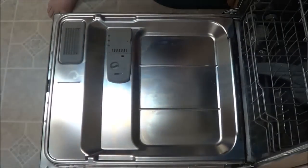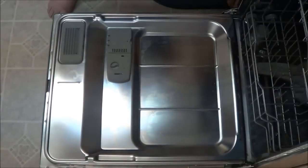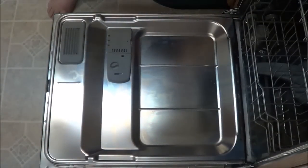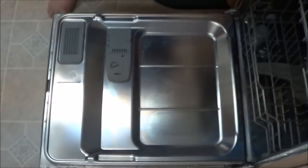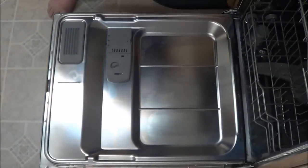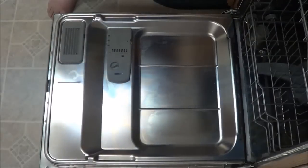What I'm going to do here is use the same cleaner I had before. When you use this stuff, you want to make sure you read the instructions, because depending on what brand you get for these mineral deposit removers, you have to follow the directions that they say.